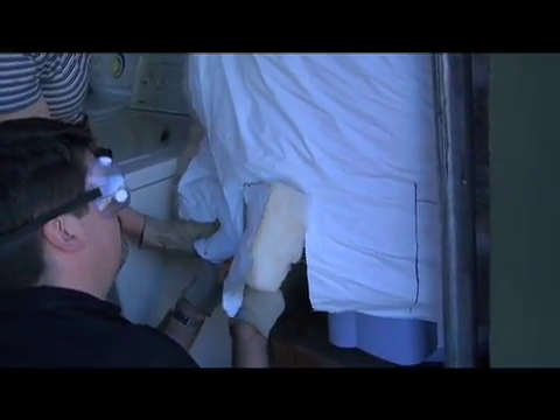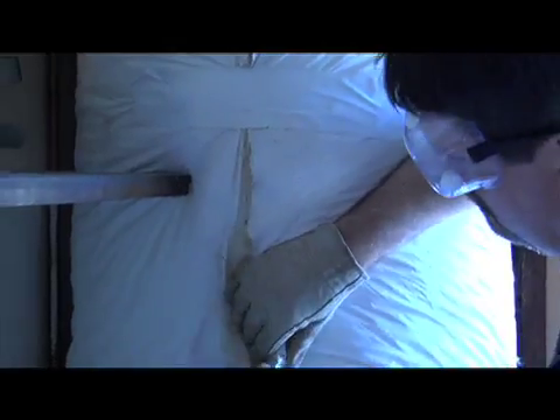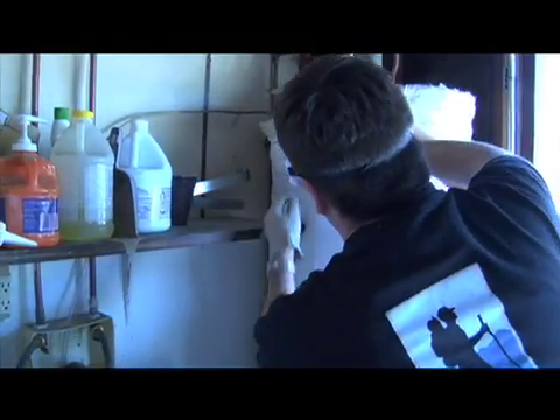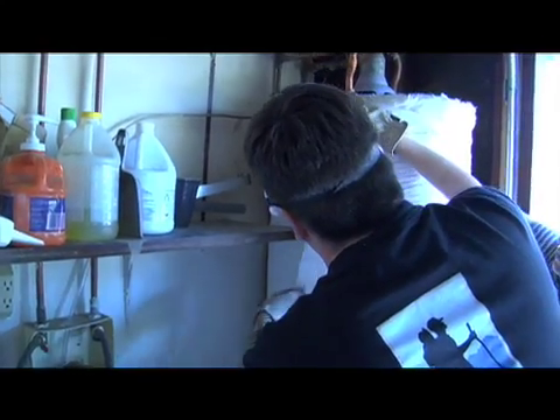Now we've got the wrap positioned where we want it. Use the tape and stitch across the seam to hold it together, then use one long stretch of tape along the entire seam to hold everything in place.